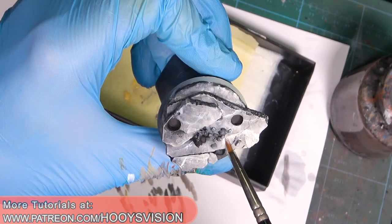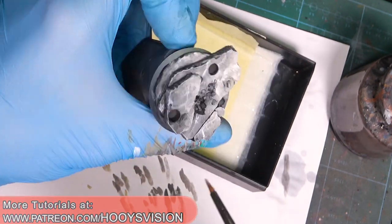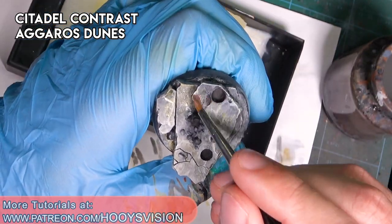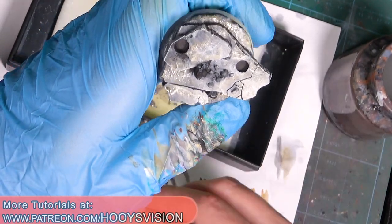The last stage for the base itself - for the rocks or marble-like rocks - is Agarist Dunes. I just want to give some color to the marble, so I'm painting that randomly.